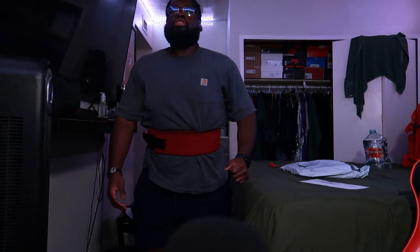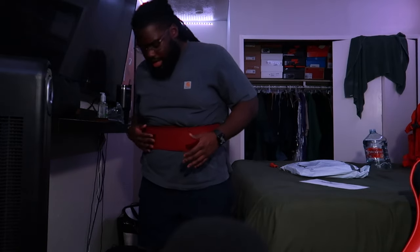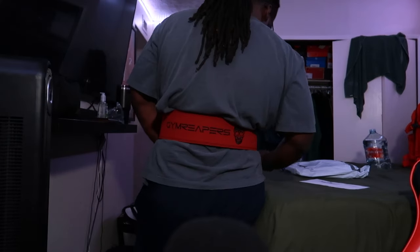When I get to my depth, I feel it kind of pinching me a little bit - you know, I got this gut. I think it's pretty good. I'm liking it. We'll try it out tomorrow and see how it works out.